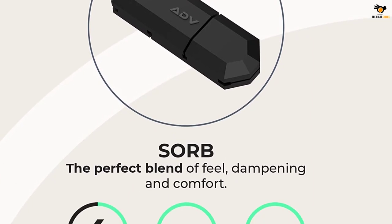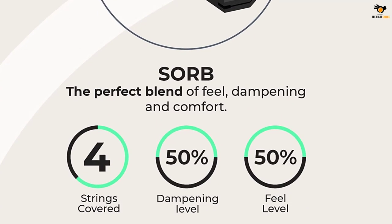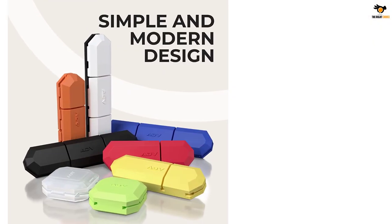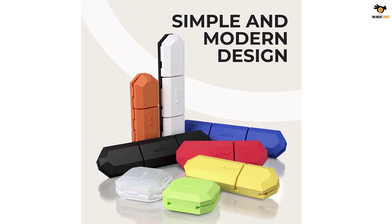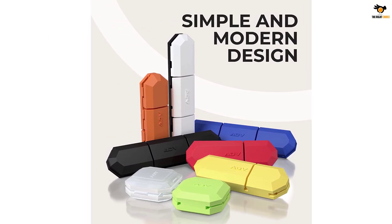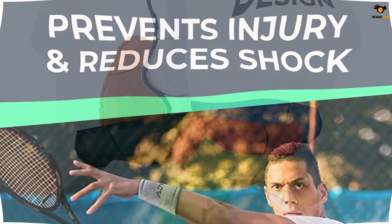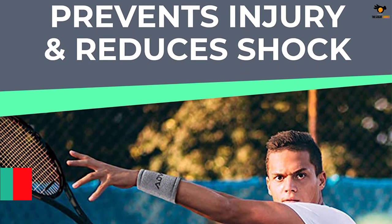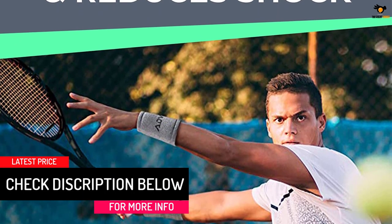This pack of three sorb dampeners is ideal for players looking for balanced dampening and feel. Other ADV shock absorbers and tennis dampeners are also available. The ADV Tennis Dampener has a unique internal grooved structure that locks on the racket, staying connected to both cross and main strings and stopping it from popping off.